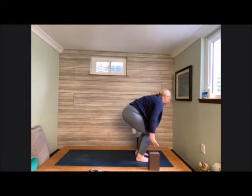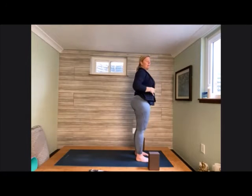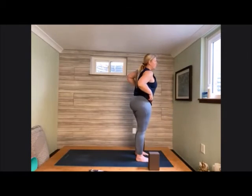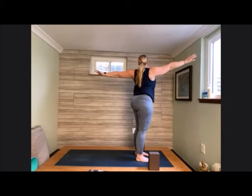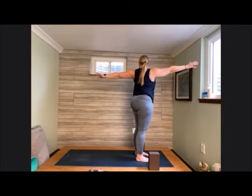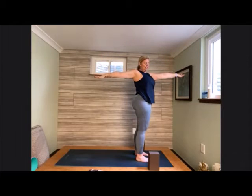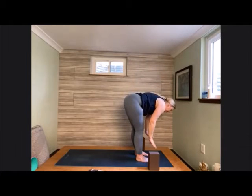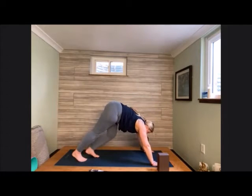Bending the knees, crossing the arms, raise all the way back up into our tall mountain. Gentle palms into heart center, take a breath here. Now inhale, sweep the hands up high. Left hand comes forward, right hand comes back into our twist. Inhale up tall, exhale, twist to the other side. Inhale up tall, exhale, float down into our fold. Place the hands onto the earth and step back again into our downward facing dog.